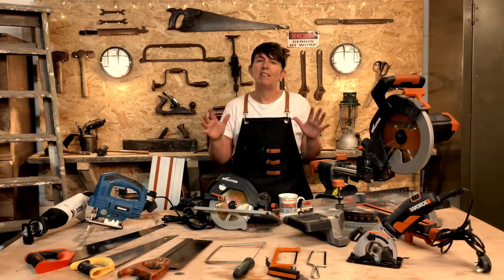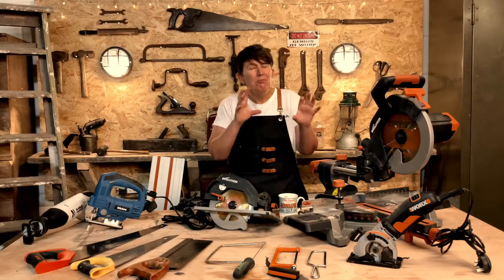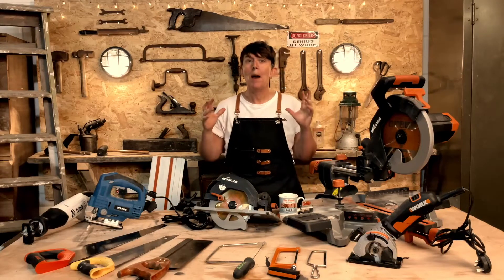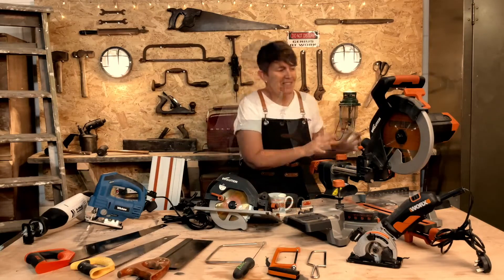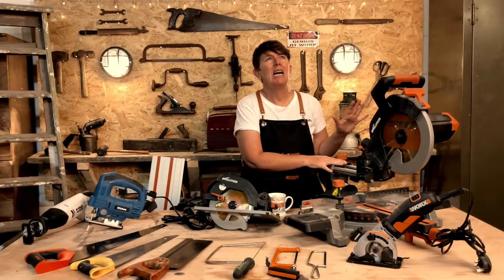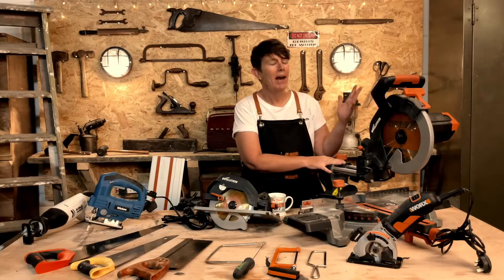The only power tool that I don't have is a table saw. I haven't really needed one yet — I've got away with using what I have, but I really, really want one, especially when I start building and making my own furniture. This big beast is known as a compound beveling mitre saw, or two-way beveling mitre saw, stroke chop saw.